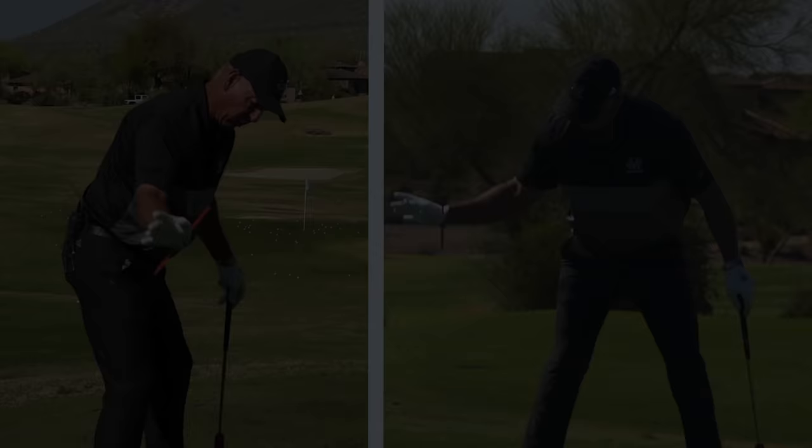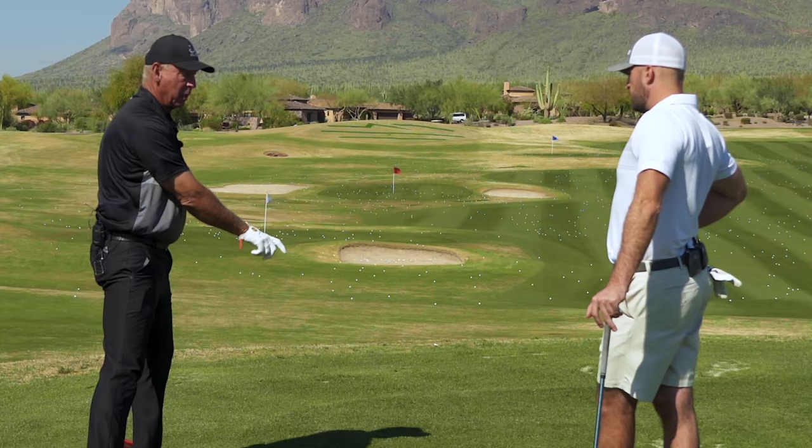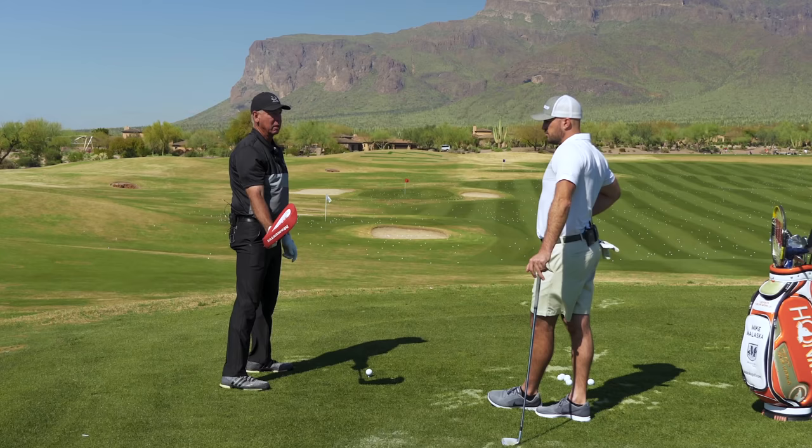My right hand and my right arm work like this through here. So there it is — it's not doing any forearm rotation, it's not getting here going like that. Now when I do that, people go: well if you're gonna do that, then what's gonna happen is when you get to the top of your swing you're gonna have a shut face.